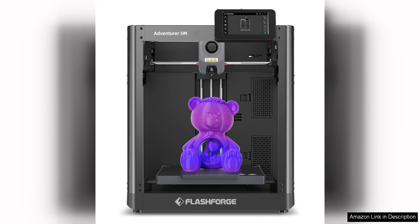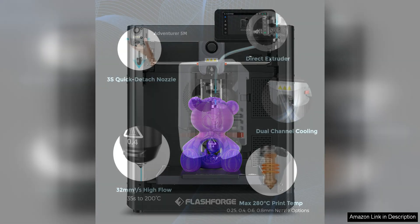The FlashForge Adventurer 5M 3D Printer is a game changer for anyone looking to take their 3D printing projects to the next level. With its fully auto-leveling feature, this printer makes the setup process a breeze, ensuring that your prints come out perfectly every time.